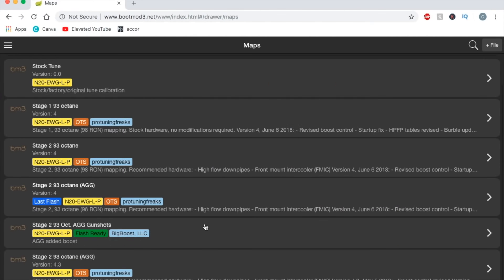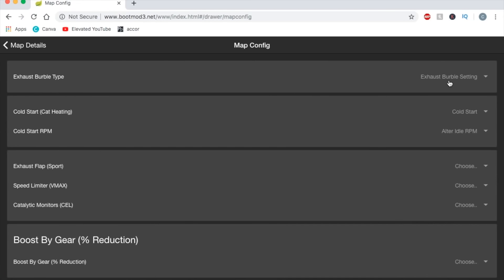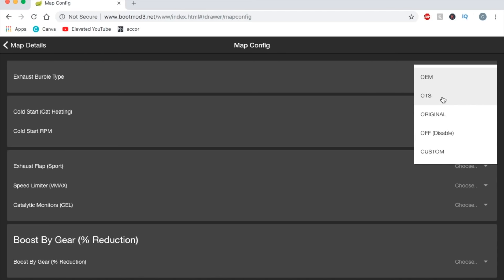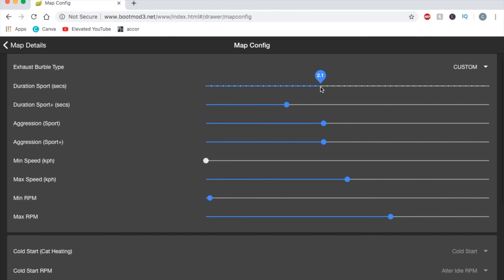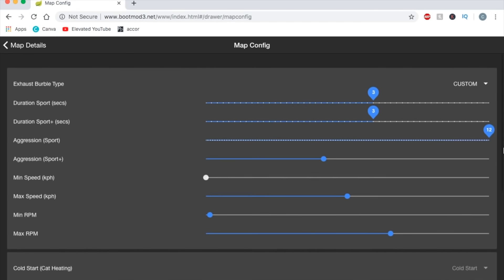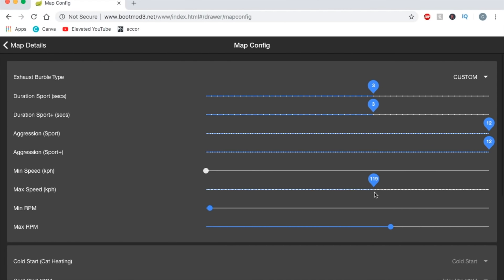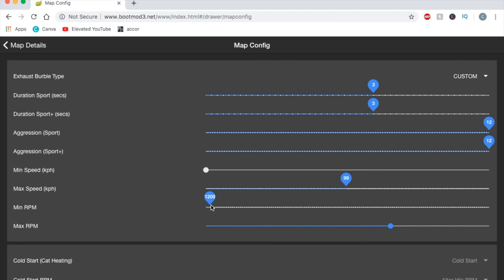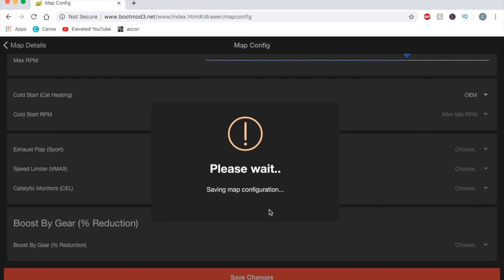Let's go ahead and acquire the tune — success. Now under here you should see the new version 4.3 Stage 2 93 Octane Aggressive. Before flashing, I want to update my settings. Go to Configure, then Exhaust Burble Type — I'm going to do Custom. Duration: 3 seconds. Aggression: full send, all the way up to 12. Min speed: perfect. Max speed: about 100 miles per hour. Min RPM: 1200. Max RPM: around 6000. Cold start: OEM. Save changes.